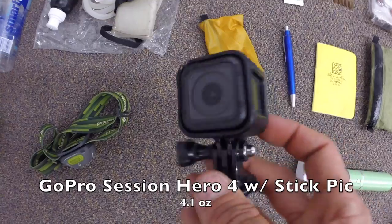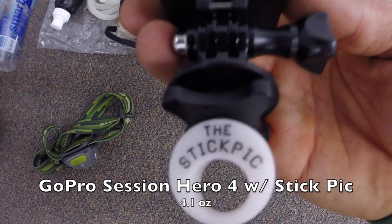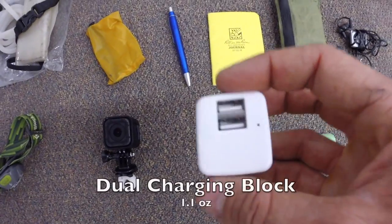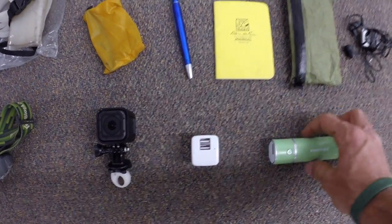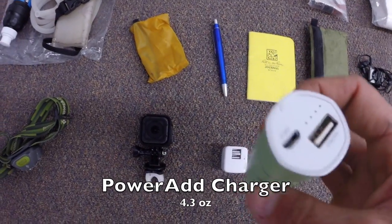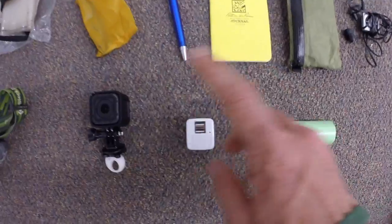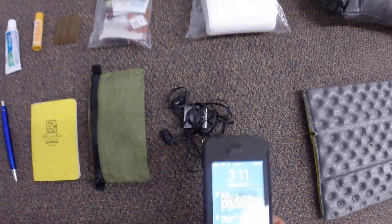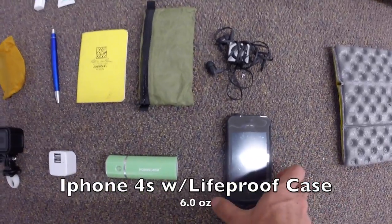New to my pack this year is my GoPro Hero Session — I'll be shooting all my trail video on this. It's 100% waterproof with really nice resolution, and I'll be using a selfie stick and trekking pole mount for wide-angle shots. Also a charging block with two USBs to charge two devices at once, plus a PowerAdd backup battery for extra power between towns for my camera, iPod, and phone — an iPhone 4S in a LifeProof case.